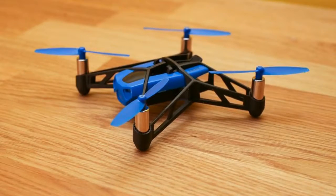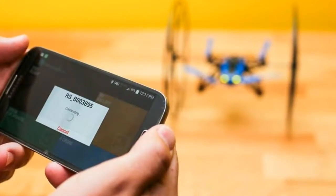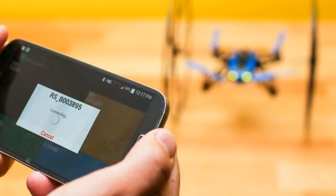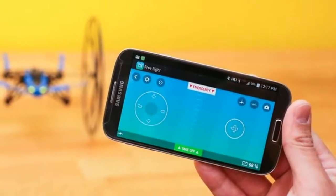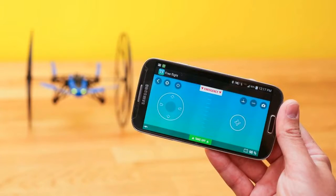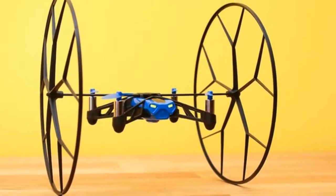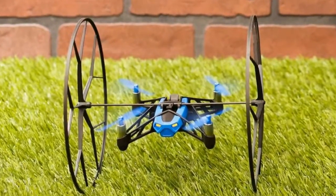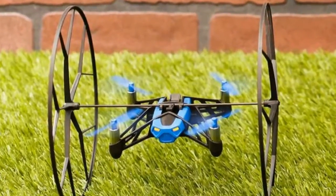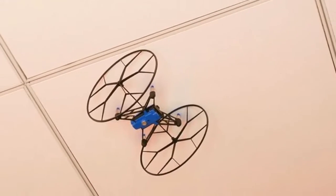Then there are the wheels that give this mini drone the 'rolling' part of its name. Attach the wheels to the top of the spider and you can drive it around on the ground, or even drive it up a wall and across the ceiling. While that's fun, it's probably more important that they give the propellers some protection while flying indoors, since those are typically the first thing you'll need to replace — and you only get one set with the Rolling Spider.